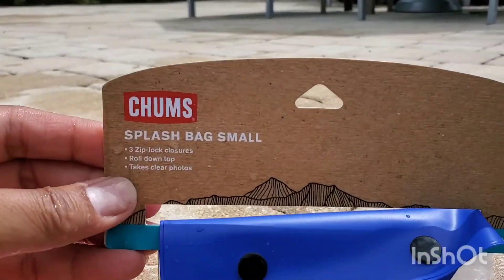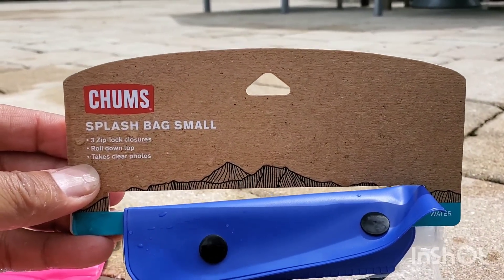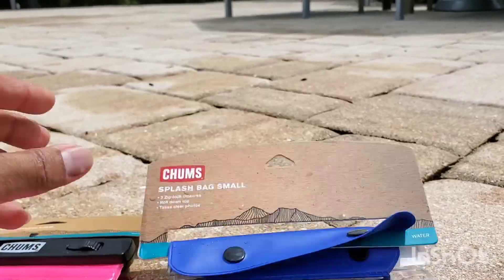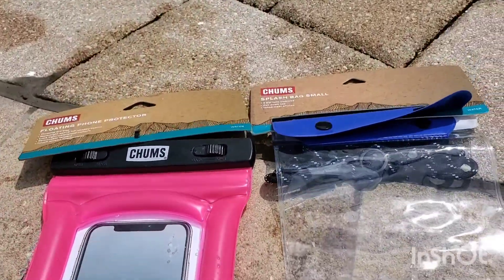We're going to go ahead and test them one at a time. We'll do the first one, which is the Splash Bag small. We'll take pictures underwater, or video as well as pictures, and then the second one is the floating one.